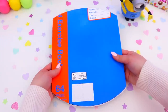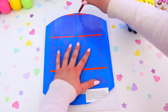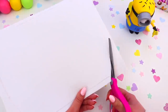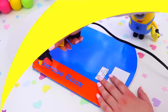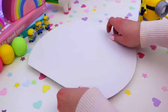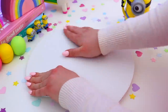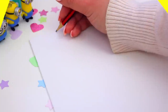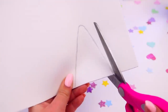Now your book should be looking something like this. Now it's time to decorate it. Take a piece of white foam and trace the shape of the book onto the foam, then go ahead and cut this out. You're going to want two pieces of foam this shape, so trace and cut out another piece as well. Then grab your book and begin gluing the foam onto the front of the book, and repeat this for the back of the book with the other piece of foam.